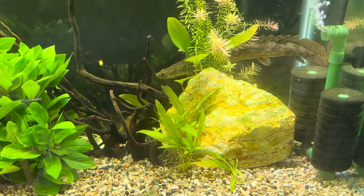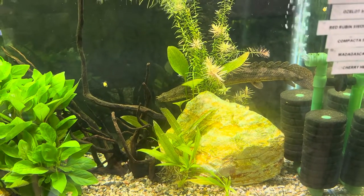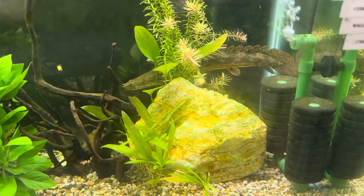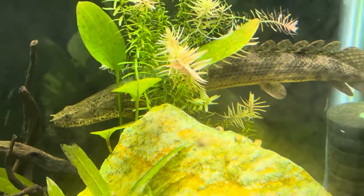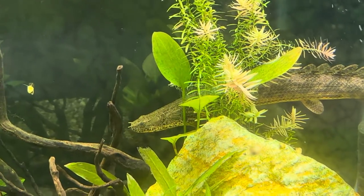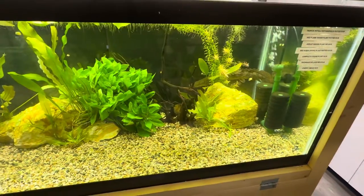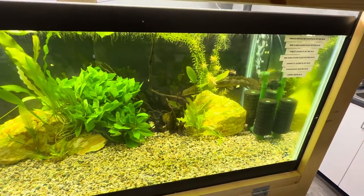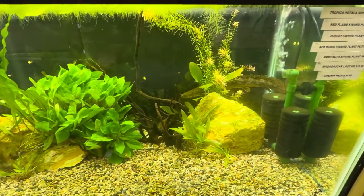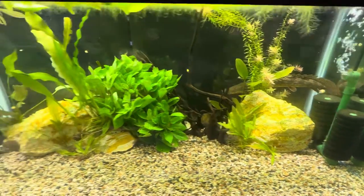Typically they feed every other day, and it all depends on what size of meal you provide. We typically feed feeder guppies for these guys and they love it. Lifespan for these guys is 10 to 15 years, so if you're looking to get a bichir, make sure you plan on keeping it for a long time.